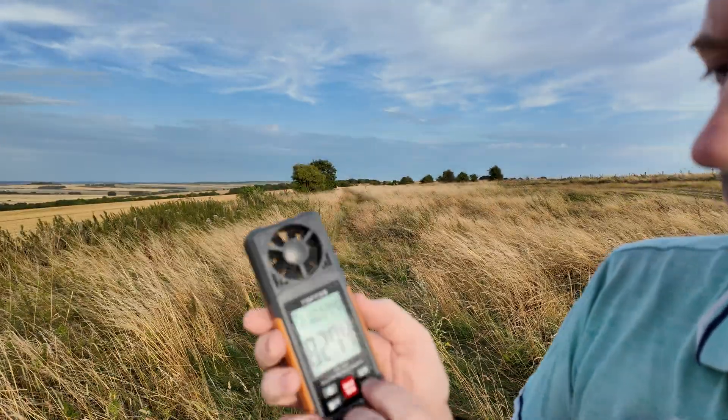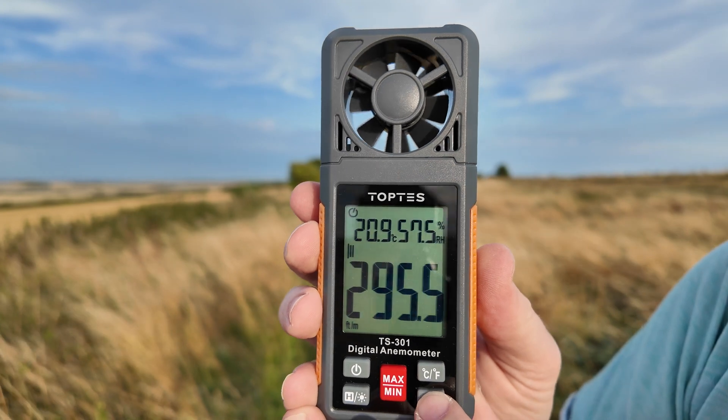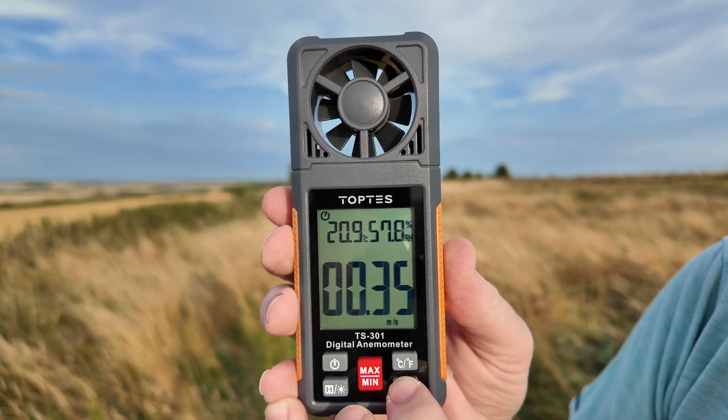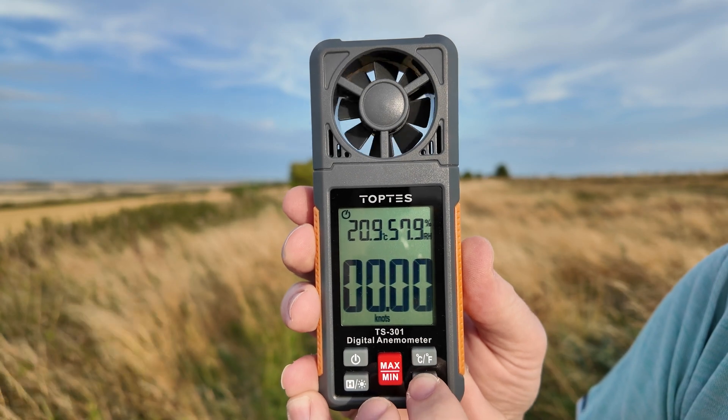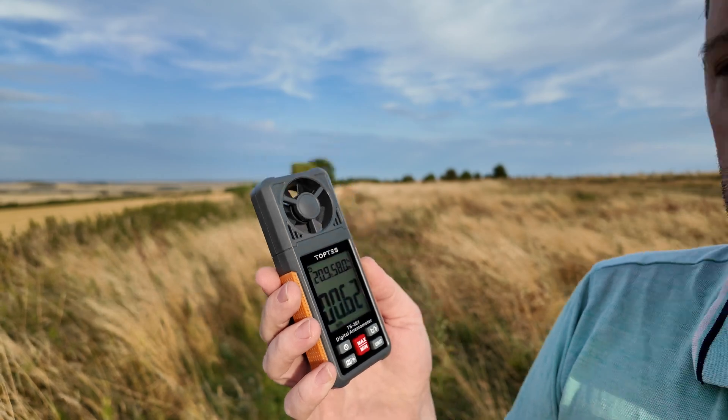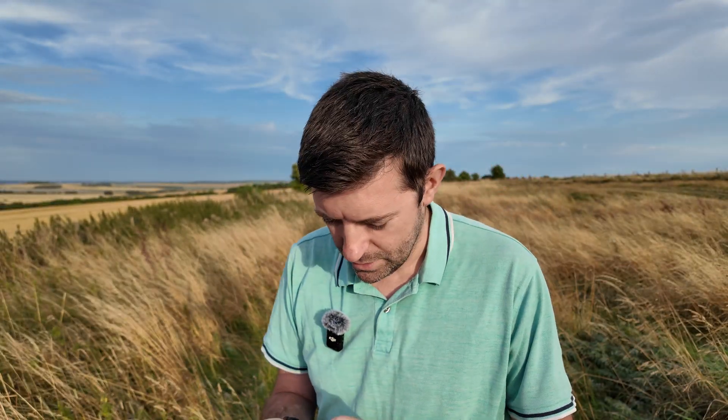You can change it so that it reads feet per minute, feet per second, meters per second, kilometers an hour, knots, or miles an hour. On most sub-250 drones the maximum is about 10.5 meters a second, so let's switch it to meters a second and see what we get.